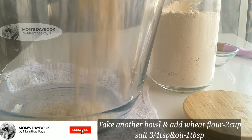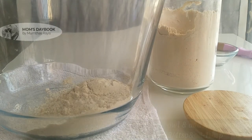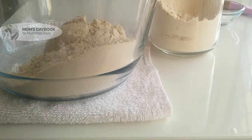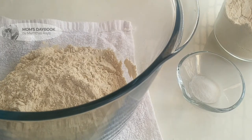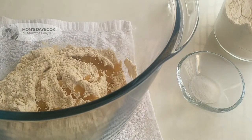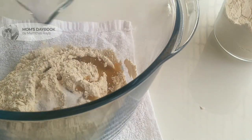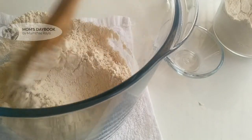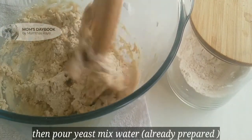Add 2 cups of wheat flour, 3 teaspoons of salt, and 1 tablespoon of vegetable oil. Mix the dough and knead it well.